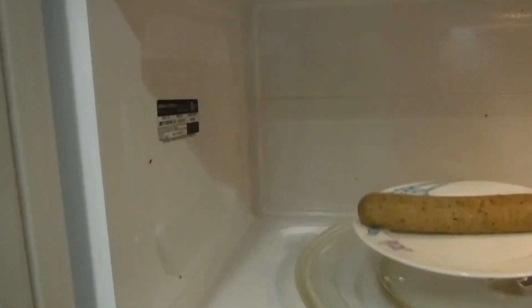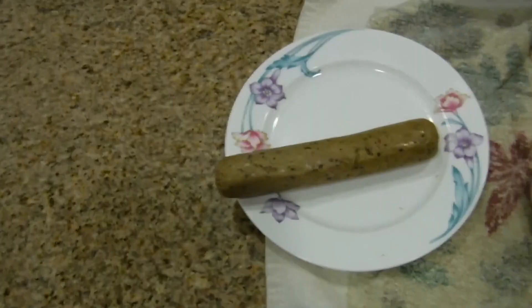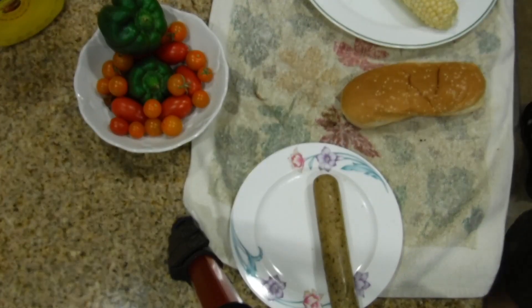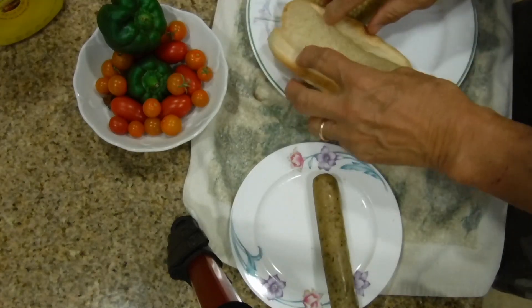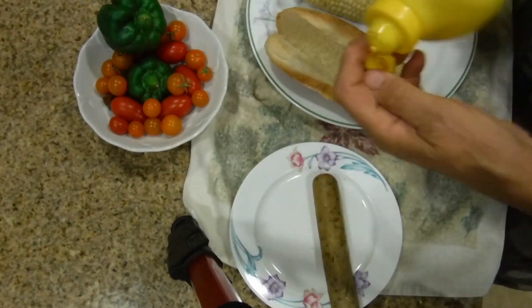We have less than 10 seconds left, then we'll be pulling this out for my delicious lunch. Once it starts snapping, that's when I pull it out - that's my indicator. It's that little thin amount of soy skin on it. Building my sandwich is simple: get rid of the water from the corn, take your bread, open it up, and put on your French's yellow mustard.